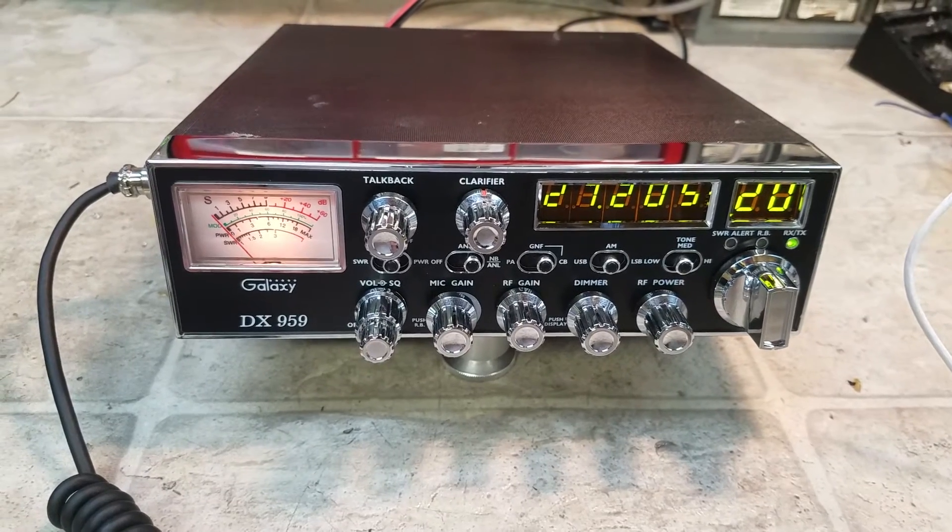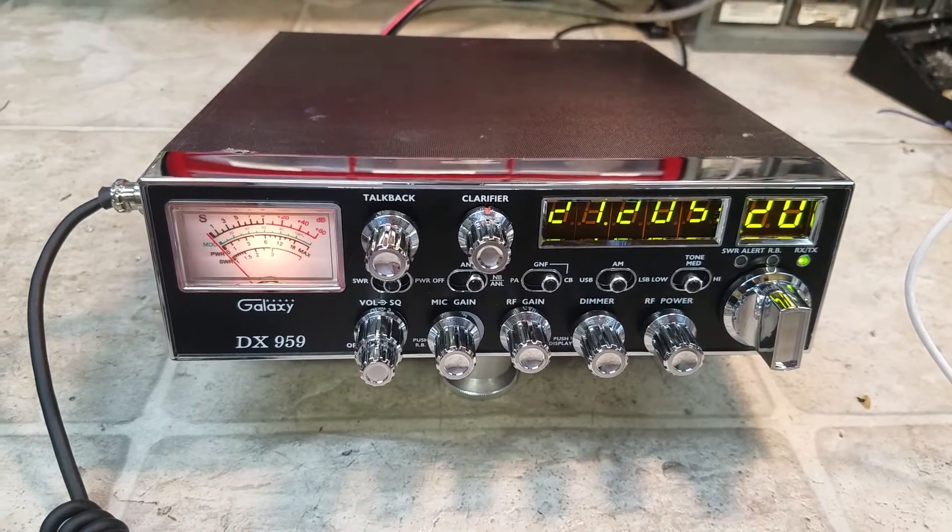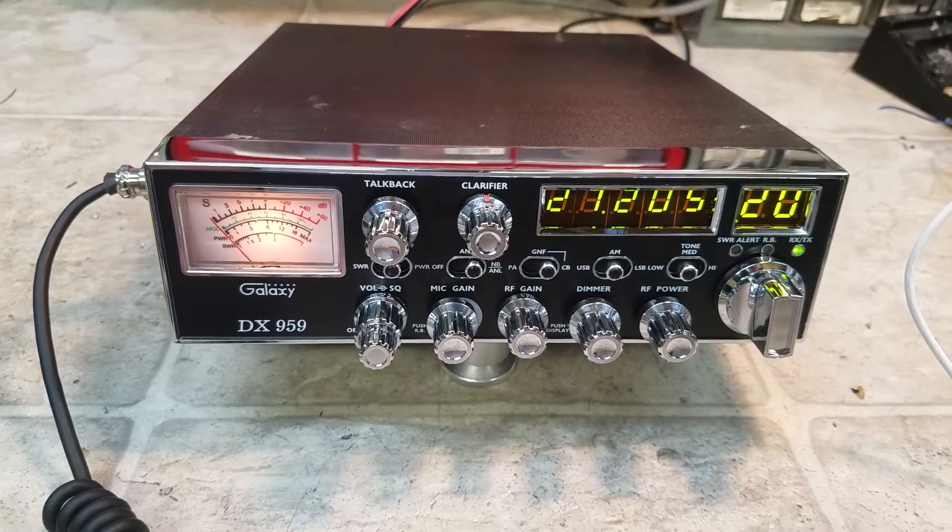If any of you watching the videos are looking for something like this, just get a hold of me at TruxCVCells at gmail.com and we'll fix you right up.